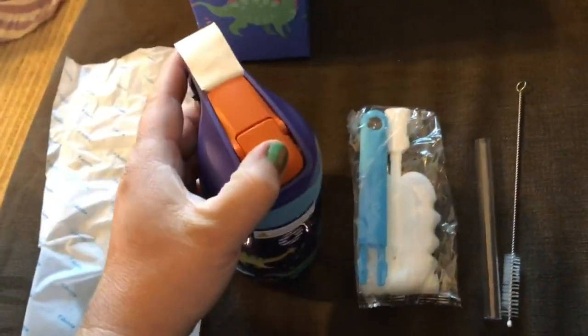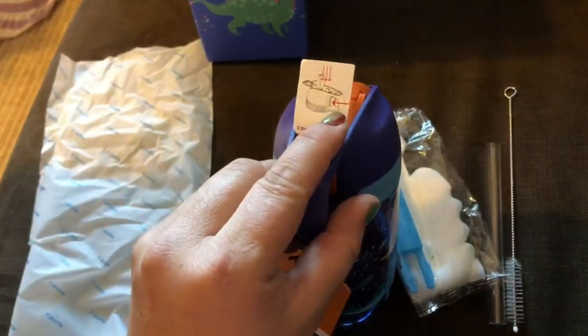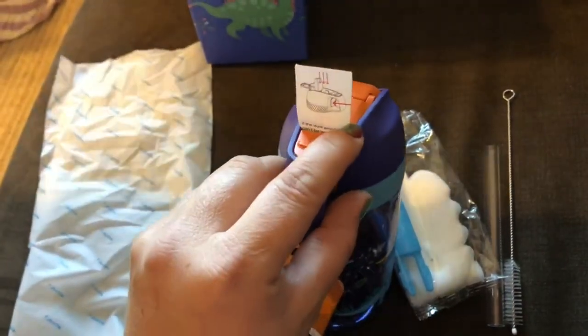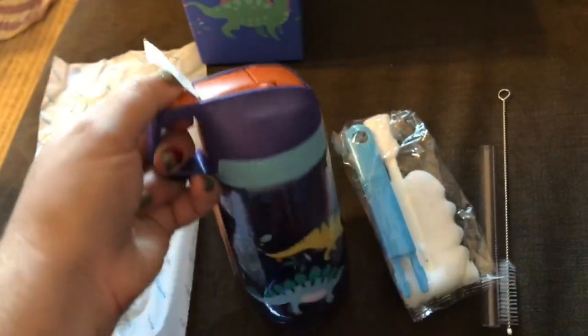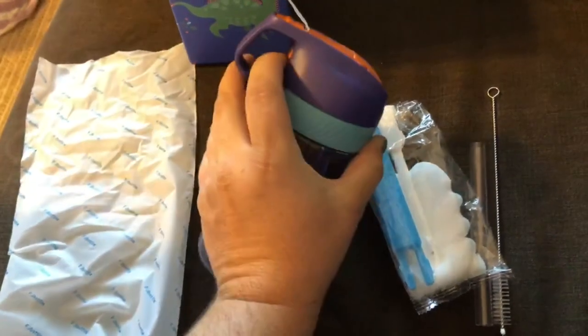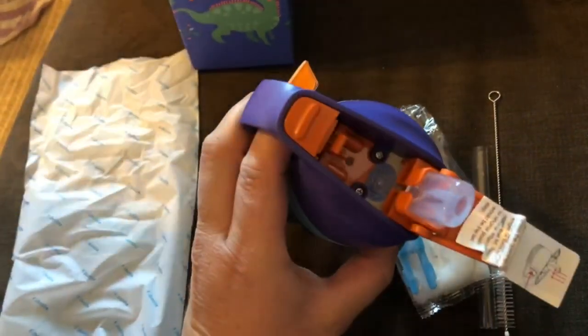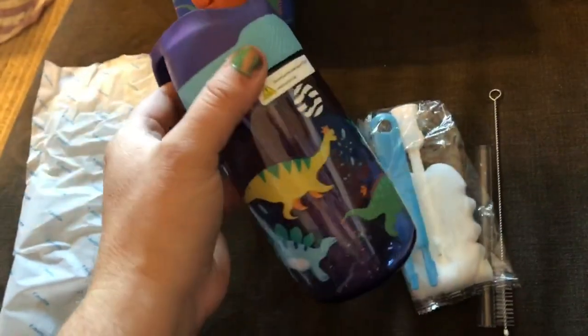It's really similar to the kind of bottles we used to have. To make it pop up, it shows you the instructions right here — you just go ahead and push this button underneath the handle, and there you go. Now he can just drink right out of that since it is a straw inside.